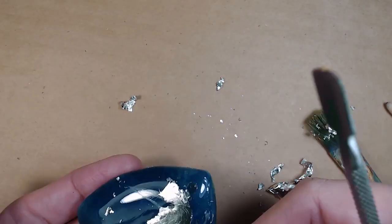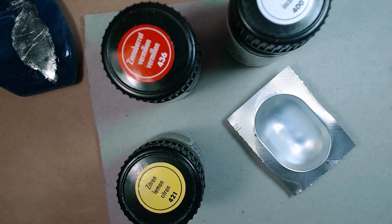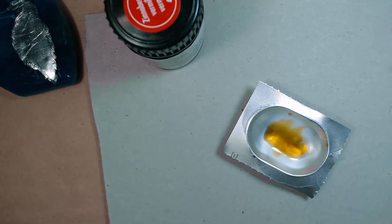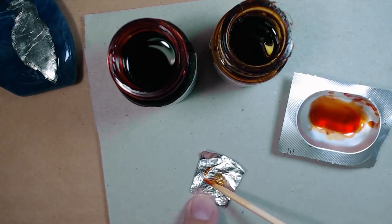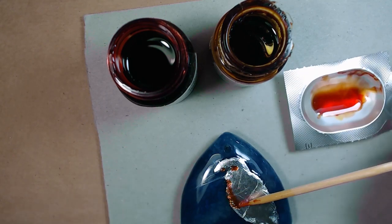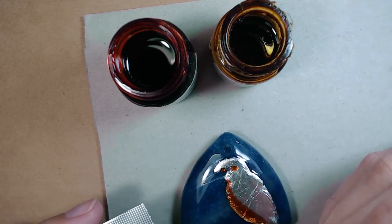Now it's time for the most interesting part. I need to make this silver foil blue and orange, like the bird's feathers. For the orange color I took stained glass paints — they are absolutely transparent. I took red, yellow, and transparent base, mixed an orange color, and painted the chest and head of the kingfisher. Stained glass paint should completely dry before the next stage.